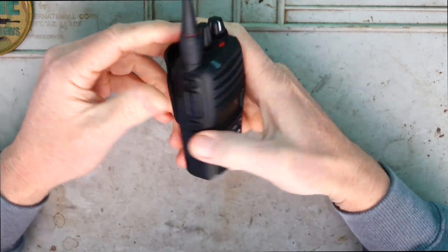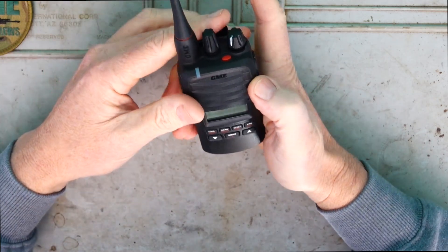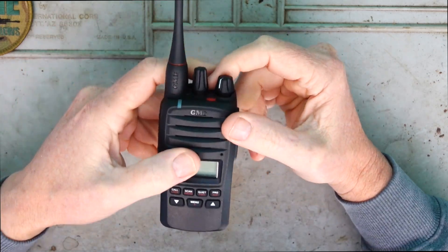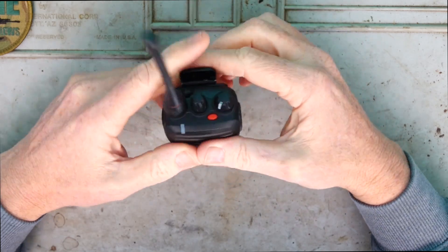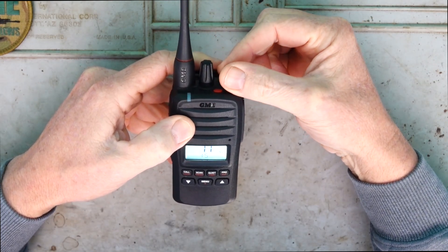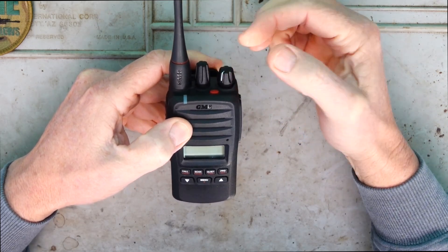Looking at the radio itself, the first thing you feel is that it's just sturdy - it is quality. It's made here in Australia, we've got a five-year warranty on the radio and a one-year warranty on the actual battery itself, but just overall the feel of it you can feel the quality. We've just got the on/off knob there and the more you turn that up obviously that will increase the volume - there's just a really nice sturdy feel to that.